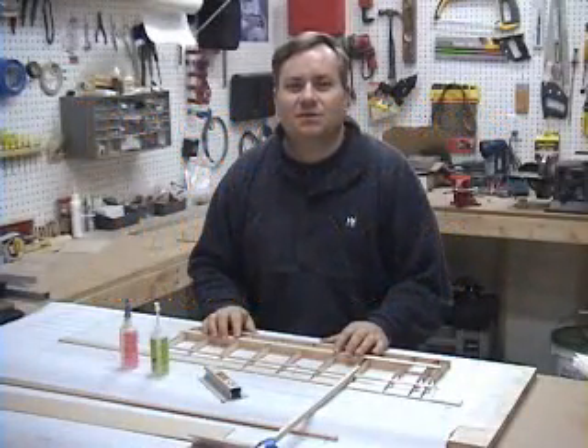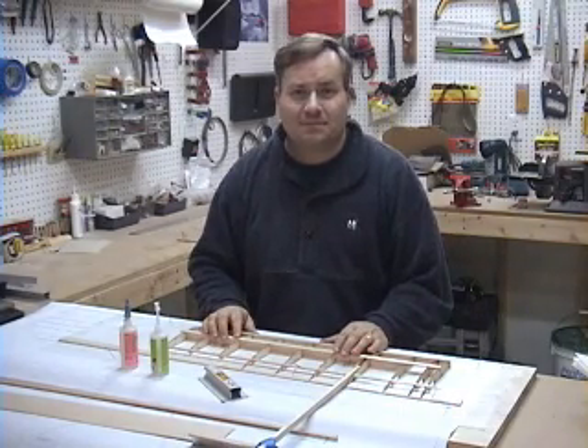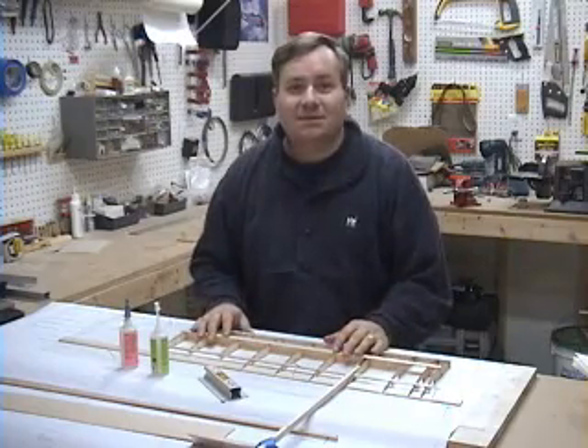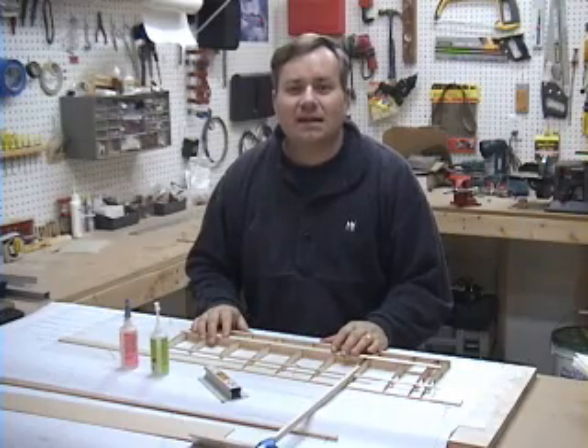Hi, welcome back to the Scale Builders Workshop. This month we're going to take a look at cutting our own foam wing cores with a homemade hot wire setup. Now there's nothing like a built-up wing structure, but if you're going to end up with a fully sheeted wing, a foam core does make a lot of sense.